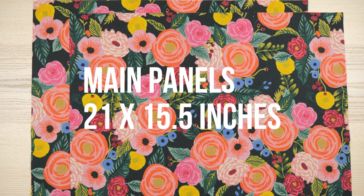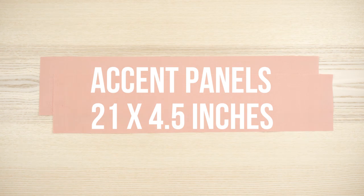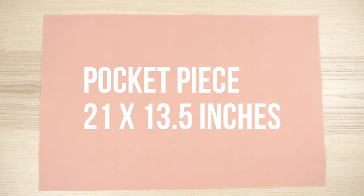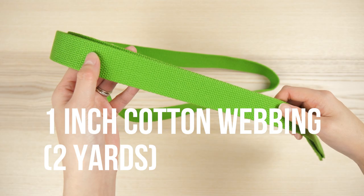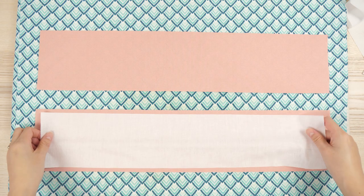Here's what you need in terms of materials — there's a supply list in the info box. I'm using six-ounce weight canvas main panels in a print, 21 by 15 and a half inches. This is Cotton and Steel Rifle Paper Co. English Garden. Navy solid strips for the outside top accent of the bag: 21 by 4 and a half inches. Solid lining pieces: 21 by 19 inches. One solid piece for the inside divider pocket: 21 by 13 and a half inches. Double fold bias tape to cover the raw edge of the pocket — you can use whatever width you'd like. Two yards of one-inch cotton webbing and fusible woven interfacing for the exterior pieces, cut slightly smaller. This is Pellon Shapeflex 101.